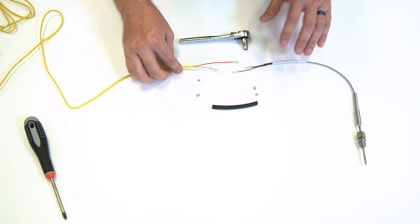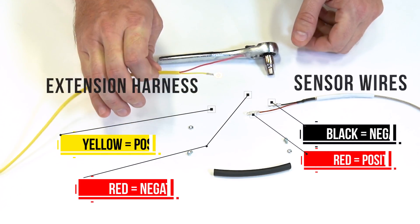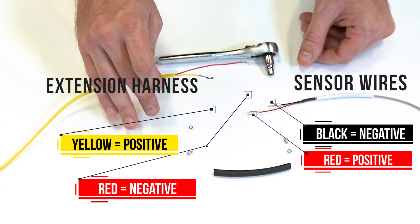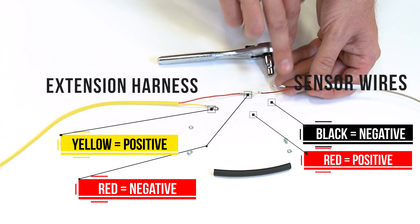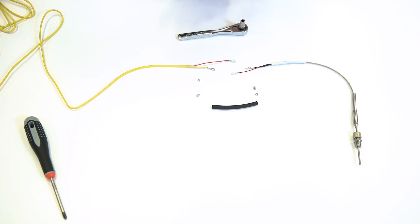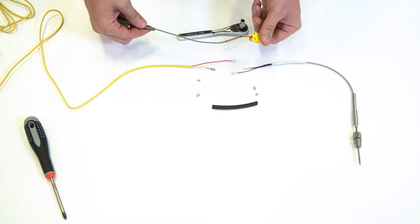The first thing I like to do is verify our wire colors. On this particular extension harness, our yellow is our positive and our red is our negative. On our current offering of thermocouple sensors, our red is our positive and our black is our negative. If you're using one of our older model sensors, the wire colors are going to match — our red is our negative and our yellow is our positive.